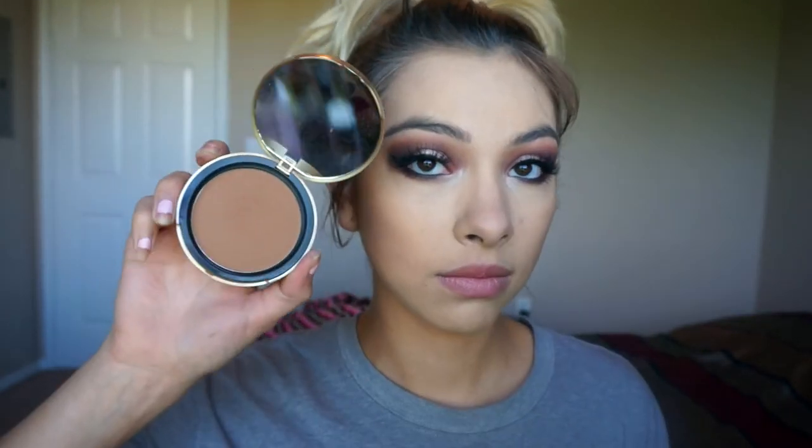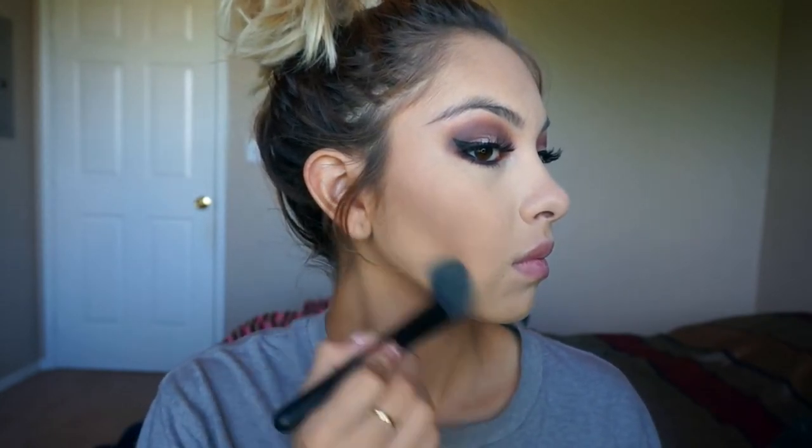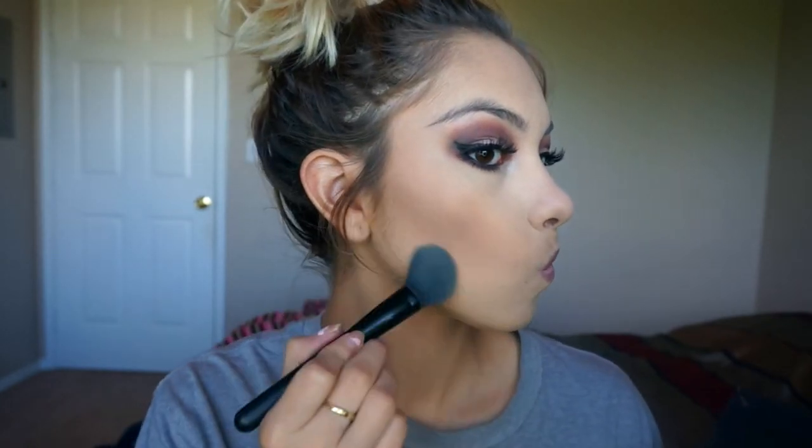I really needed to warm up my face, so I take my Chocolate Soleil bronzer and apply it pretty much everywhere. Then I take the yellow shade from my contour kit to sharpen up anything that got a little too blended.